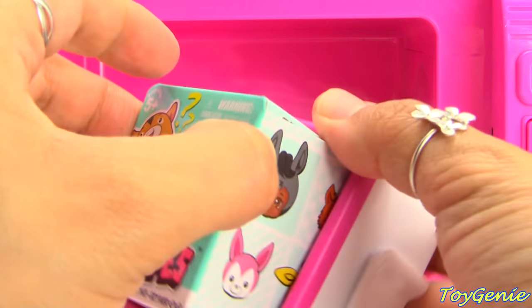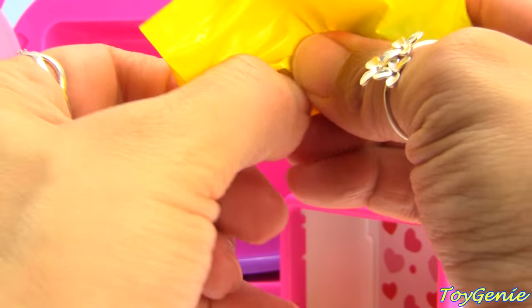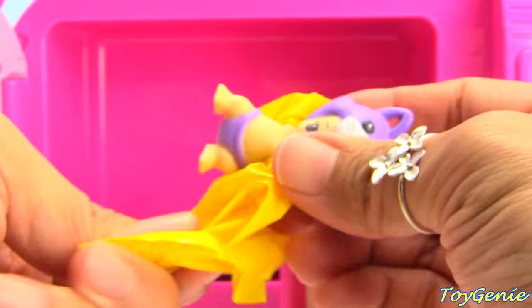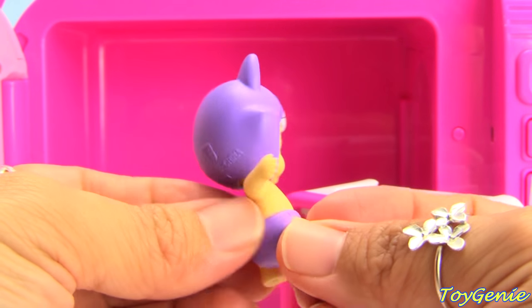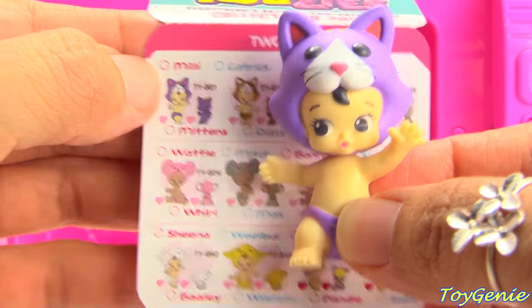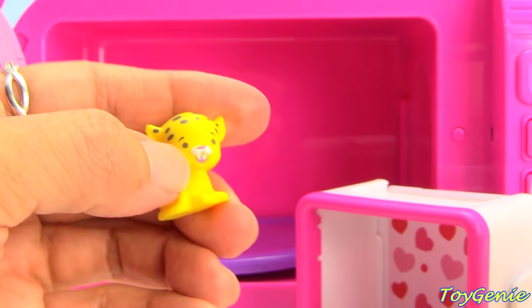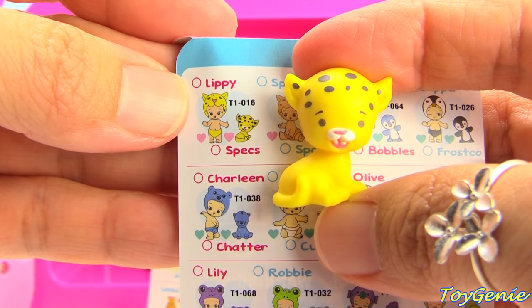Let's see who we get. Inside we have a little baby, and this baby is wearing a purple diaper. Who is this going to be? Looks like it's a little kitty cat. And this baby's name is called Millie. Let's see this one — we have a little leopard. This one's name is Spex.